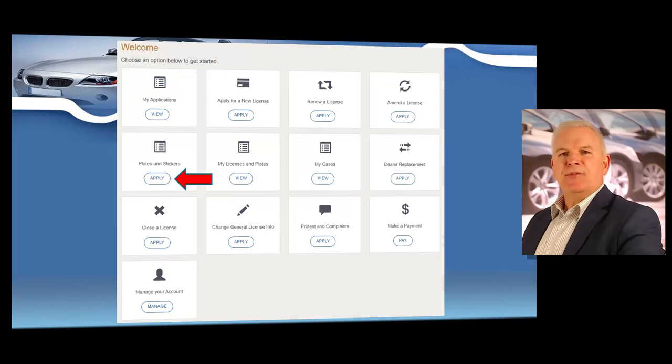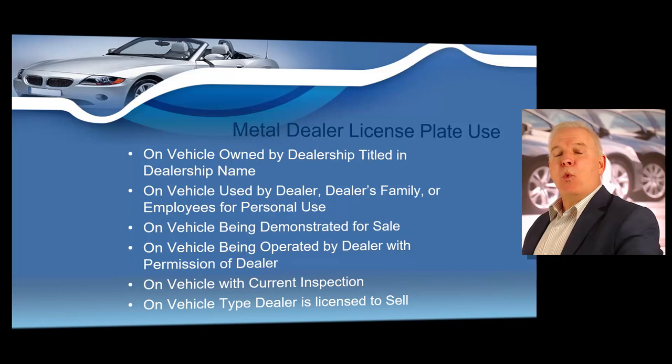You can use the plate stickers option in e-licensing to order new plates, as well as reporting missing, stolen, or damaged plates or stickers. You should never leave a metal plate on a vehicle on your lot overnight — they are often stolen. If you do have a dealer plate stolen, missing, or damaged, you can select the plate stickers option in e-licensing. Only one metal plate is required per vehicle, displayed in the rear license plate holder. The plate expires when the license expires, and during renewal the license holder may order new or renew existing metal plates, and the department will issue new stickers.